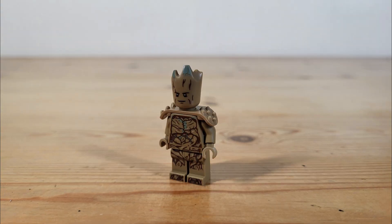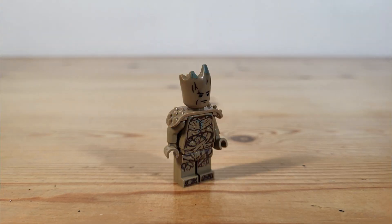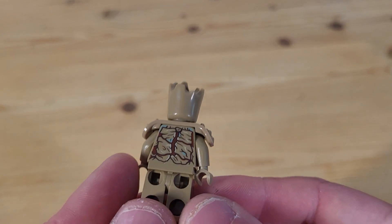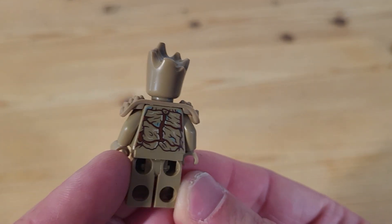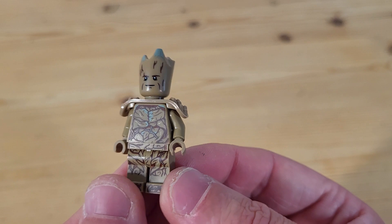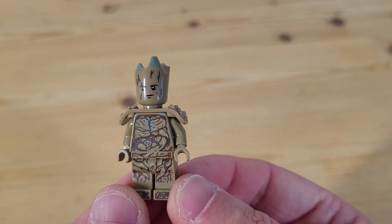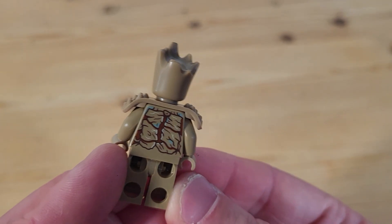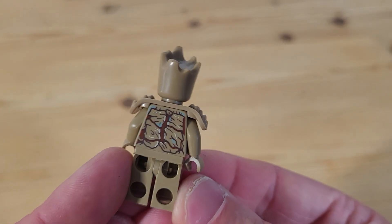Our second and final figure is Groot, who at this time is exclusive to this set. This would be the main draw for most people, as this is a really nice minifigure. These spiky shoulder pads help give Groot a bit of extra height and along with the headpiece help give him some extra tree-like textures. These organic details are also captured on his legs, going up to his torso and even showing up on the back as well. And as there's no hairpiece for this minifigure, you'll find no alternative face to the back of the head.